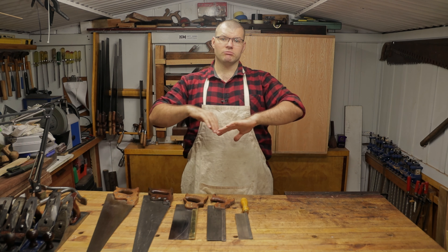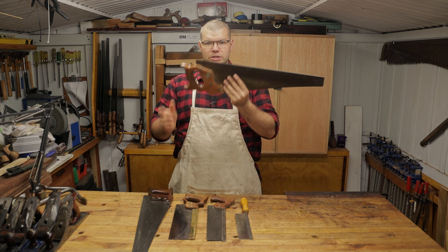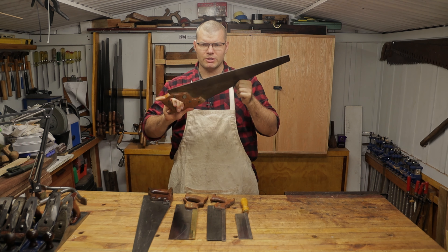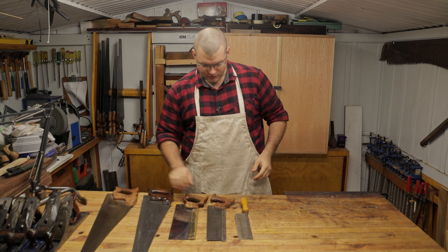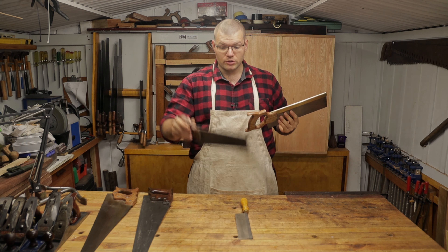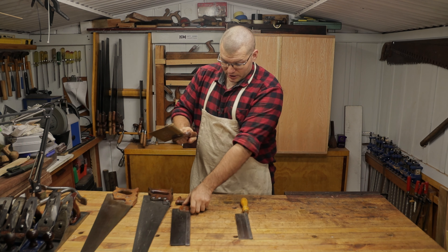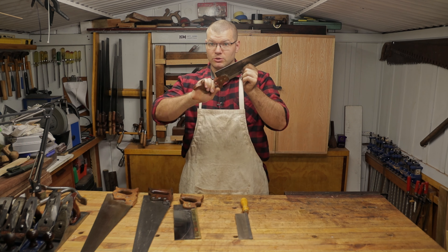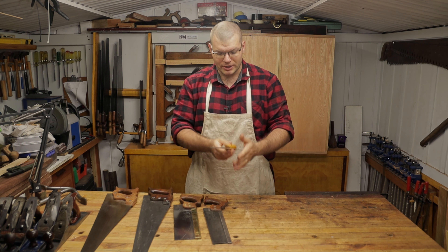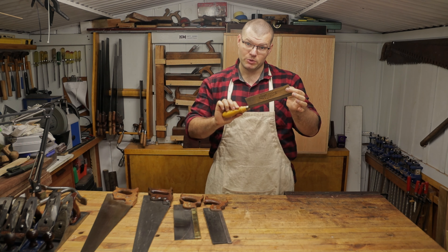Now that we know those two types, we need to know that we have hand saws that are longer — these might be referred to as bench saws or hand saws depending on the length. We also have back saws, which can have a brass or steel back like this one, and we have dovetail saws which tend to be smaller for doing dovetails, and then we come all the way down to something like a gent saw, which is also great for dovetails.